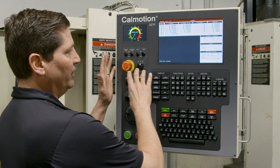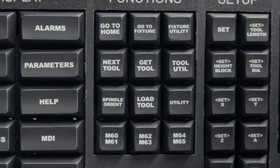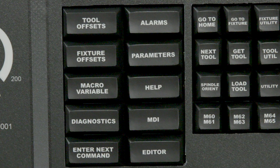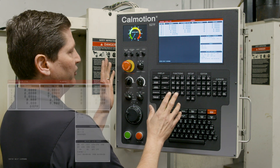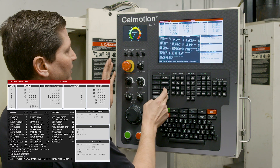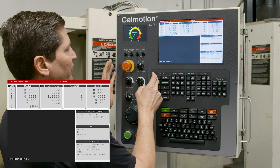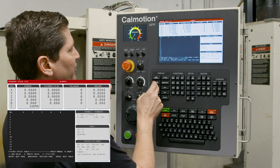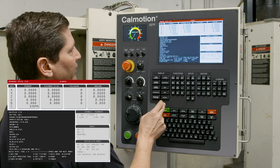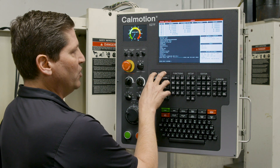The main new feature is the set of auxiliary-type keys, broken up into several sections: display functions, setup, editor, and cursor keys. The display functions section has important mode-type functions — things like displaying your alarms, looking at parameters, going to help, diagnostics, turning off diagnostics, displaying tool offsets, fixture offsets, macro variables, going to MDI, going to the editor, or going back to enter next command. Basically, the display functions control the modes of the machine.